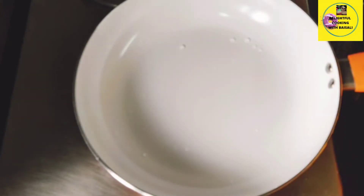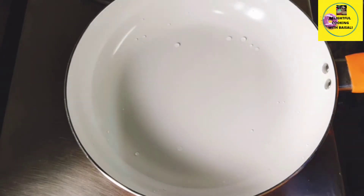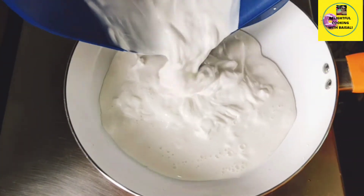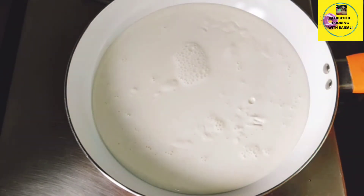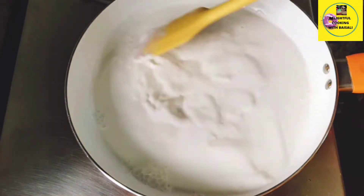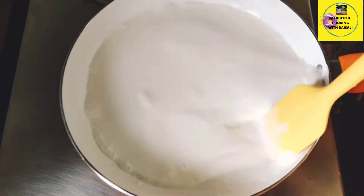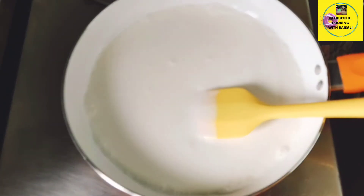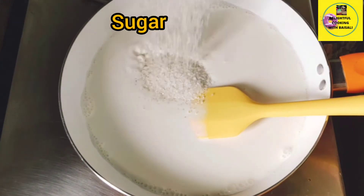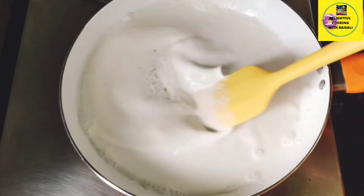Again I am placing a pan on heat and into this I'm adding the thick cream. The thick cream is already mixed with some water — you can use milk as well instead of water. Let it come to a boil, stirring continuously otherwise it will stick to the pan. I am adding the sugar and letting it melt into the cream.